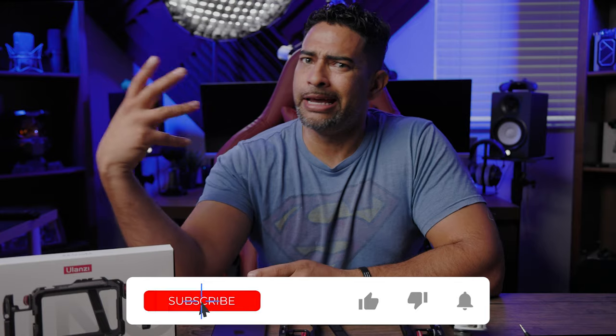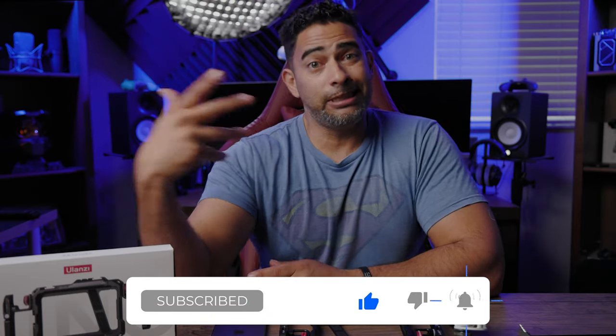Hey guys, what's going on? It's Lofalo and Nose Tech coming at you with another gear review. Make sure to hit that subscribe button so you don't miss out on any videos, hit that like button if you like what's happening here, and also hit that bell notification button so you don't miss out on any future videos.